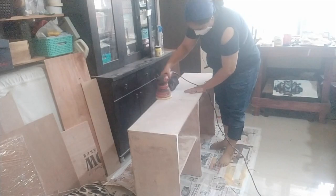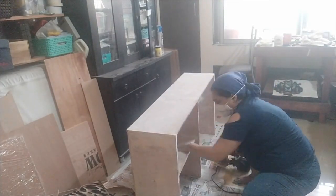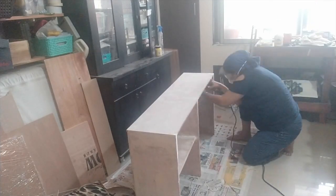Alright, all set up. Here you see me sanding — I am using a 220 grit.